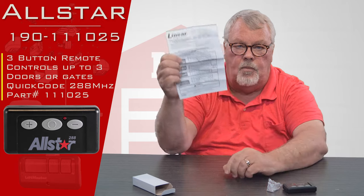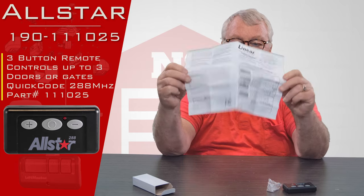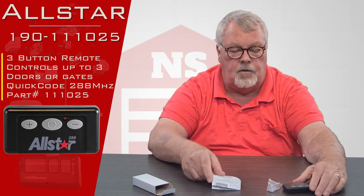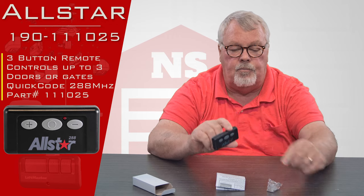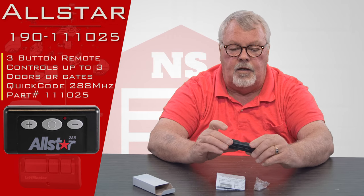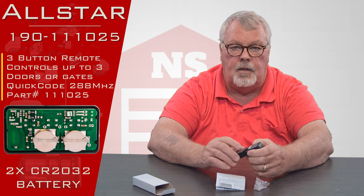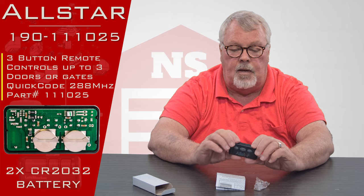The directions come with it and they're very simple and straightforward — there are four pages. My suggestion is when you buy this, sit down and read the directions because it'll tell you the significance of the three buttons, how to program it, how to put the visor clip on, and even how to split the case to put a new battery in when the time comes. Keep in mind there's a brand new battery in this, so when it comes it's ready for you to put to work.